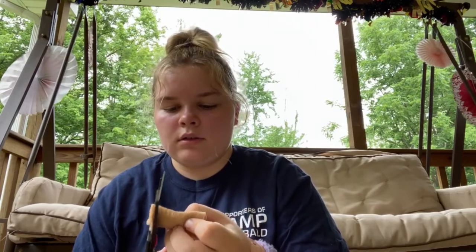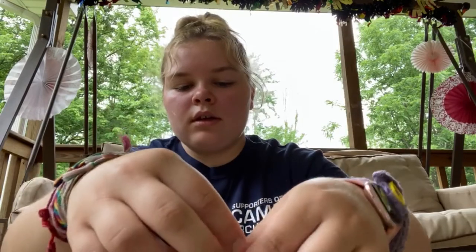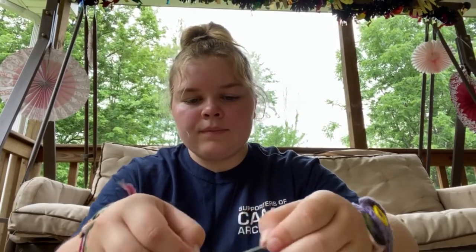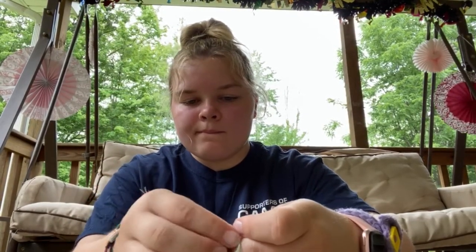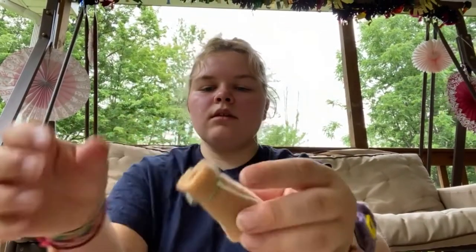Trim both sides — this part might be a little tricky, but do the same on the other side. Now we have this little roll. Set that down and hopefully it doesn't come apart. Then grab two strings — they can be fairly short, as long as they get around the sleeping bag. Take one, put it around, and tie it in a knot, just like that. You can always move it if you don't like where it's positioned.